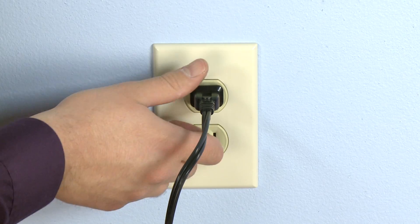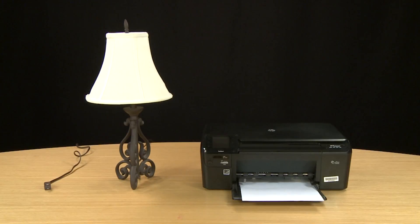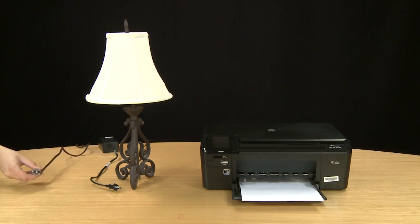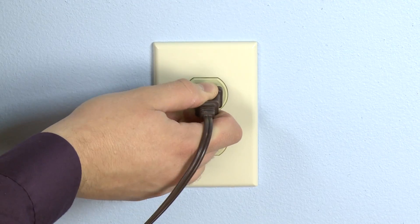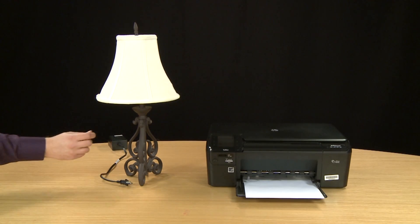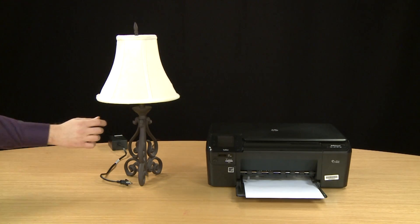Unplug the printer's power cord from the outlet. Test the outlet by plugging in another appliance to make sure the outlet is functioning properly. Try turning the appliance on. If it does not turn on, you might have a malfunctioning outlet.